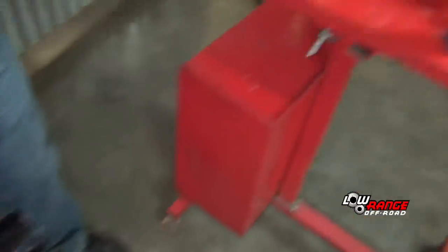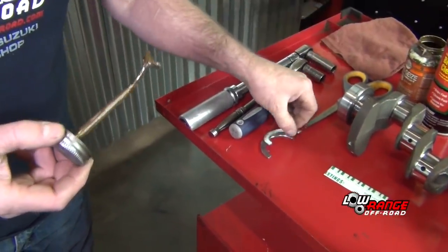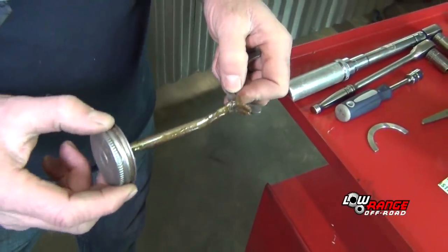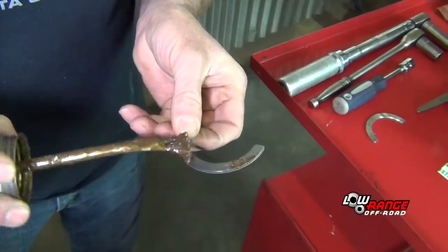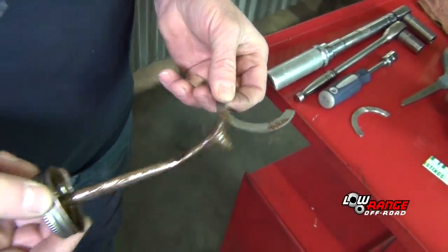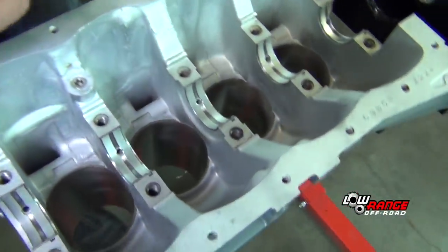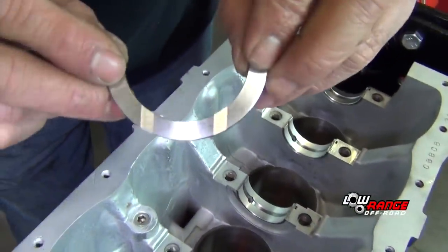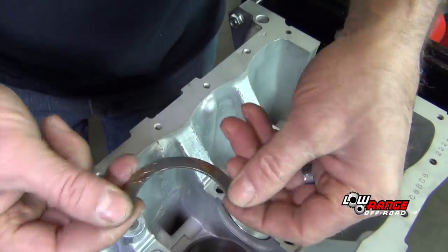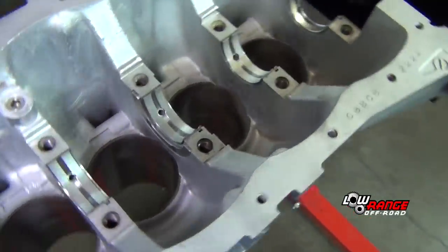Then we're going to take our thrust bearings and put a little bit of anti-seize on the back side of them just to kind of hold them in place — you could use grease or anything that would hold them in place. We'll go with the little notches out; the flat side will go against the block. Just lay them right in there, and do that to both the front and the back.